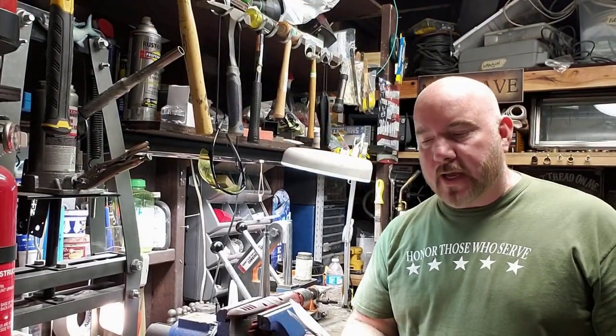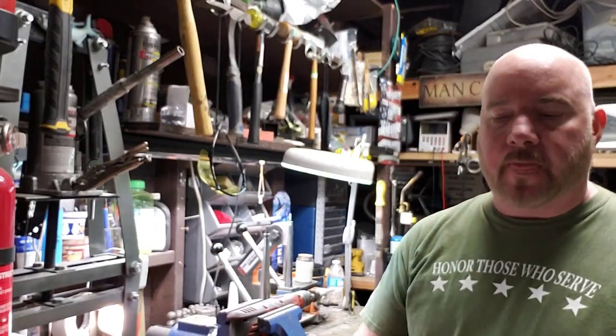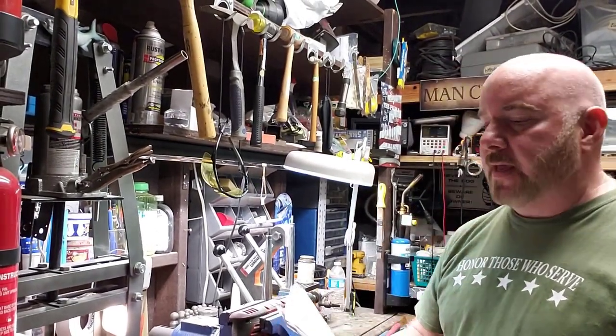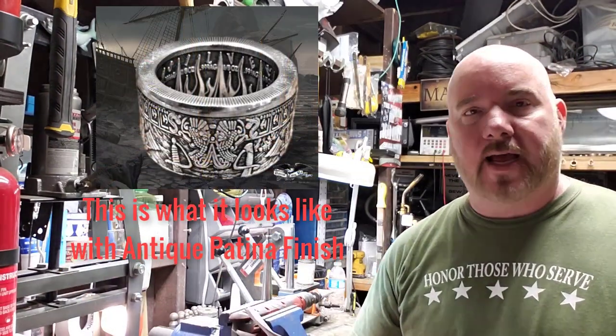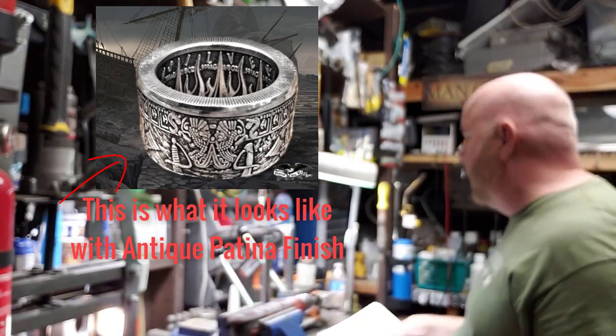Hey guys, Mike here at Patriot Coin Rings. We've got Kevin Parker out of Molten, Alabama. Kevin, thanks a lot for your order. Kevin has asked us to make a pieces of eight coin ring. He wants it silver and finished, size 9. Doesn't want the antique finish on it. So we're going to do that for him.